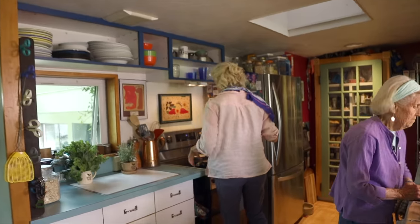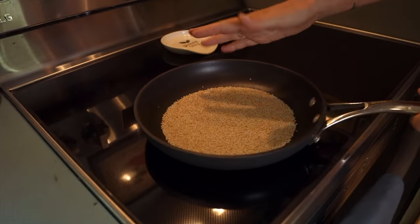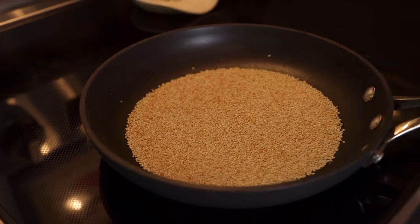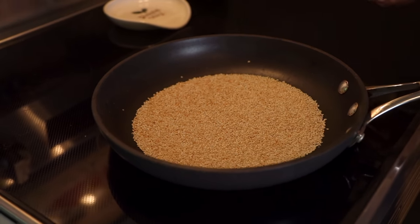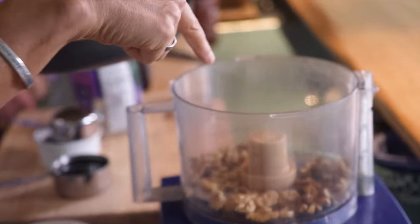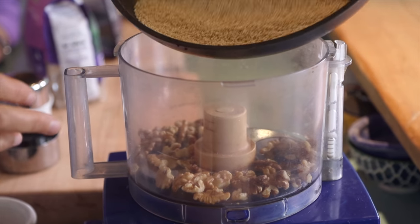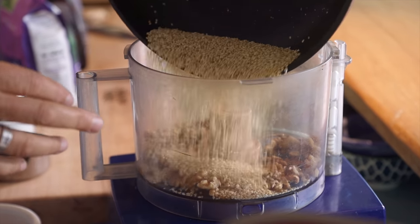The most important thing: toasting your sesame seeds. Our sesame seeds are toasting here on the stove just so they get kind of brown and fragrant. See how brown and fragrant they are? Smells so good. Now we're going to add these to the Cuisinart or the high-speed blender because they're going to become part of this yummy sauce.